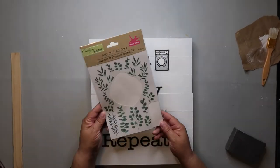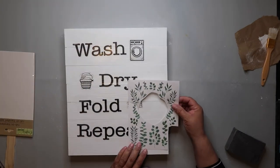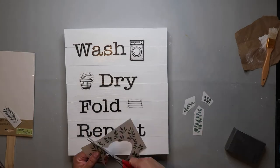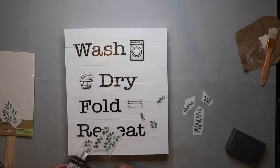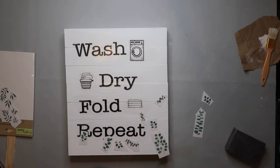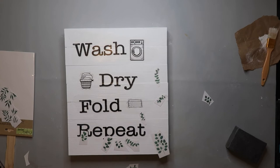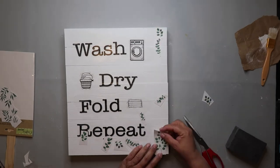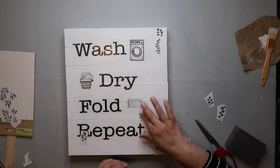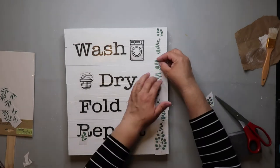And now I'm trying to distress it a little bit. I think the right side of the sign looks a little empty, a little bare. So I tried to take some rub-on transfers that I got from the Dollar Tree — I thought I'd make like a little vine going down the side. I end up not doing that, though. Although I think the greenery would have looked cute, it just wasn't giving me enough oomph that I wanted for my project.